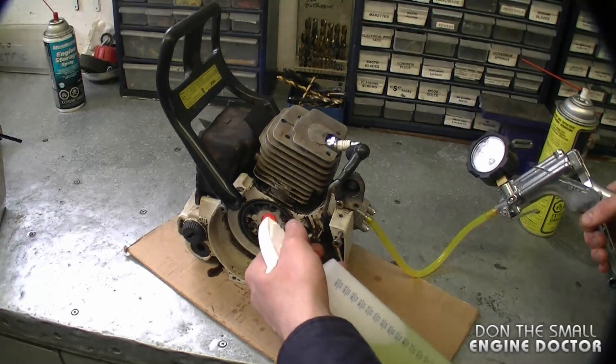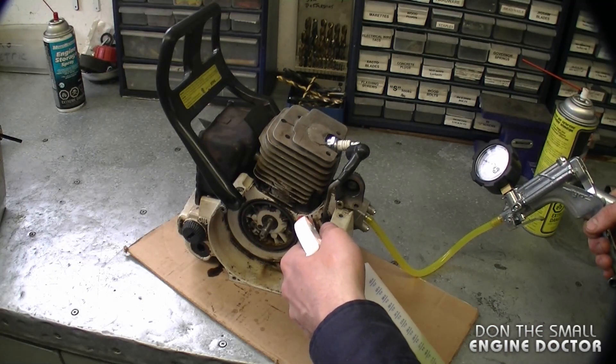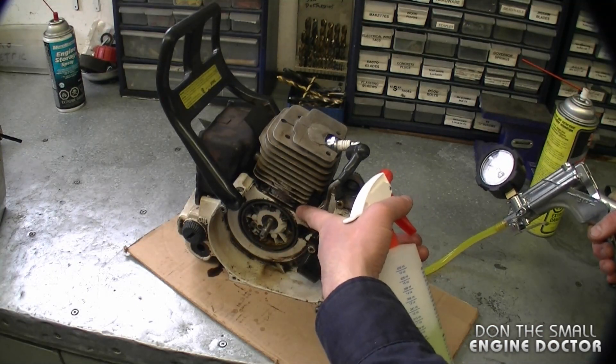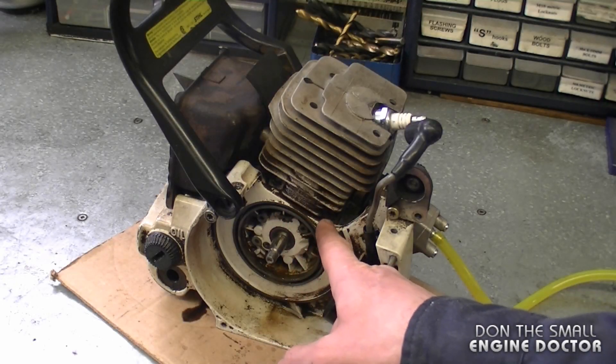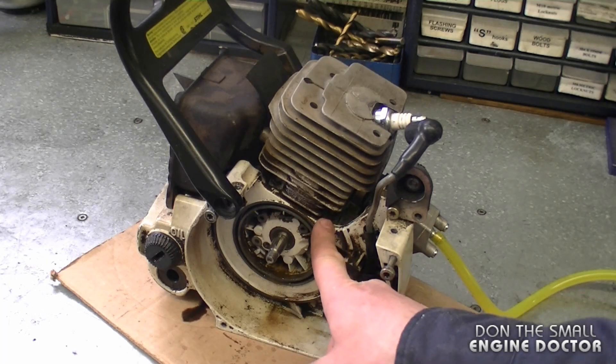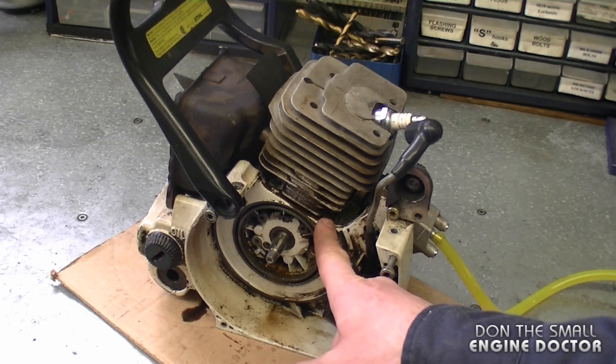Also when you do a leak down test, you can spray the soap water solution at the base of the cylinder. There is a gasket there and sometimes they do leak. I didn't see any bubbles come out where the base gasket is, but that could be because the seal on the clutch side is leaking so excessively.